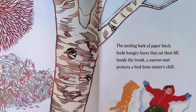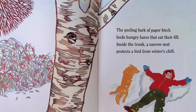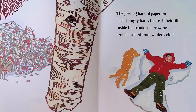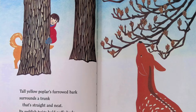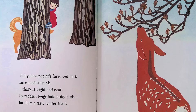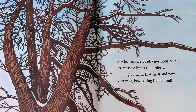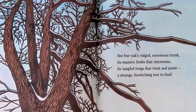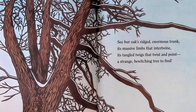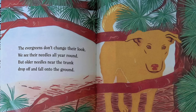The peeling bark of paper birch feeds hungry hares that eat their fill; inside the trunk a narrow nest protects a bird from winter's chill. Tall yellow poplar's furrowed bark surrounds a trunk that's straight and neat; its reddish twigs hold puffy buds — a dear and tasty winter treat. See burr oak's ridged enormous trunk, its massive limbs that intertwine, its tangled twigs that twist and point — a strange, bewitching tree to find.